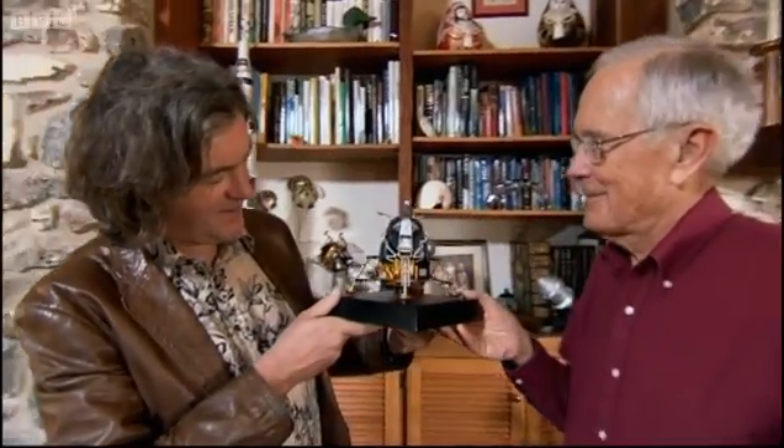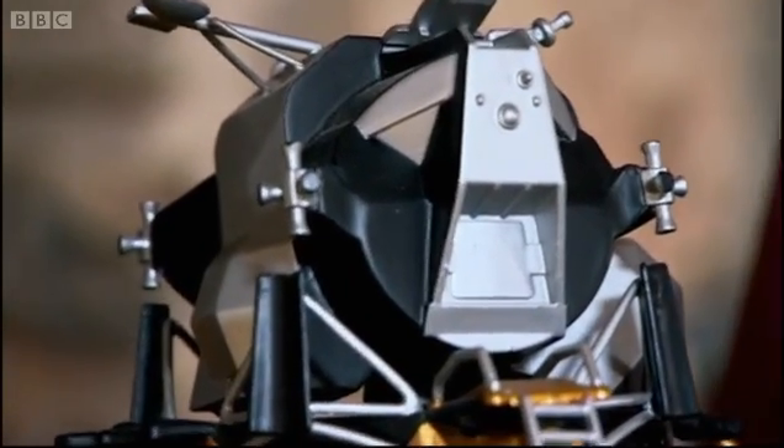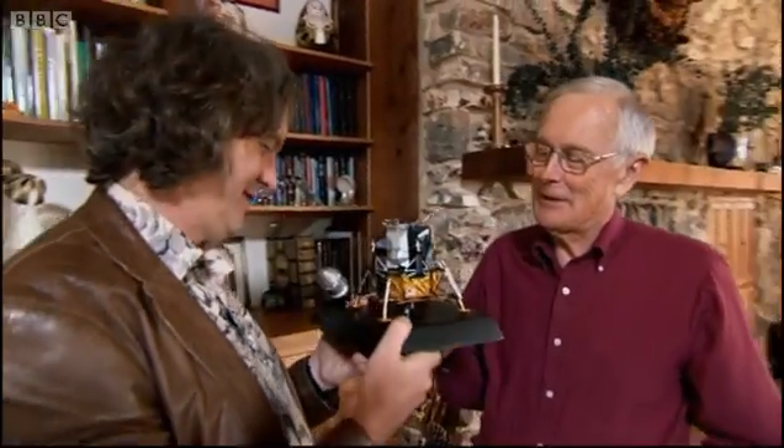It's our little lunar module model. What's amazing when you see it again is it is the shonkiest looking bit of flight hardware in history, isn't it? It's just terrible. It's really strange. When I first started I said, this thing is really going to fly? It's strange looking, but it was a great flying machine.